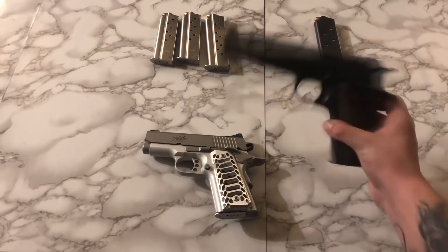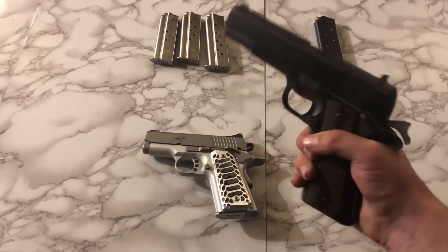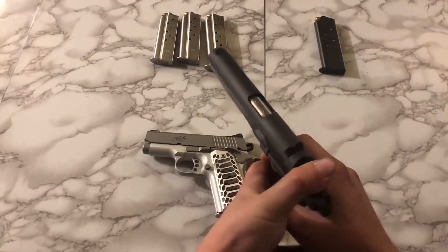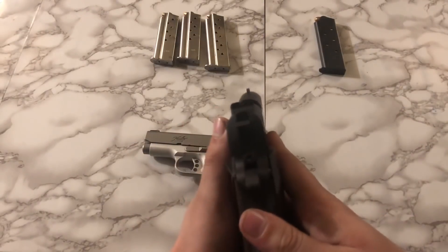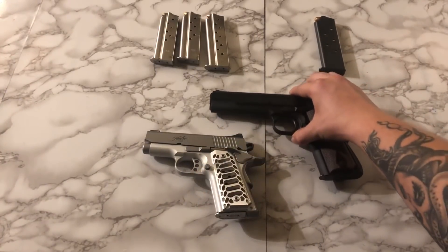Next to it, we have the Colt 1911 Series 70 government model. I wanted something as close as I could to GI World War II spec, and for the price, this was as close as I was going to get without buying the genuine thing. And all said and done, I'm pretty happy with it. It fills every role I needed to fill.